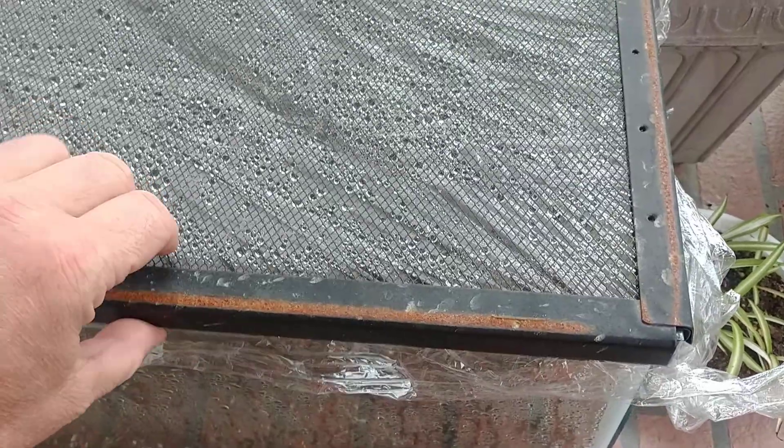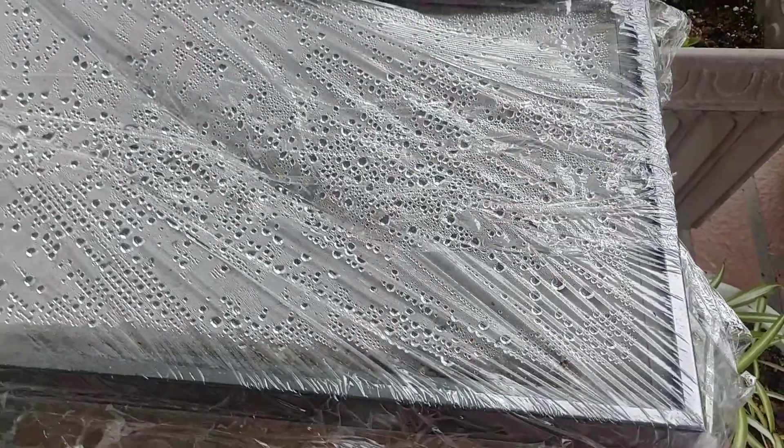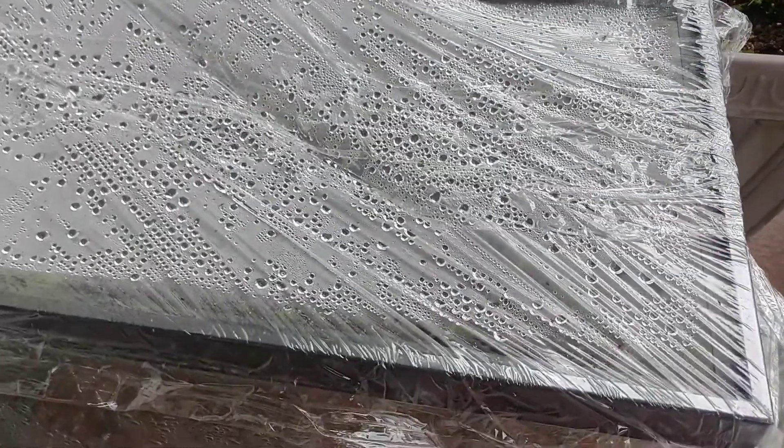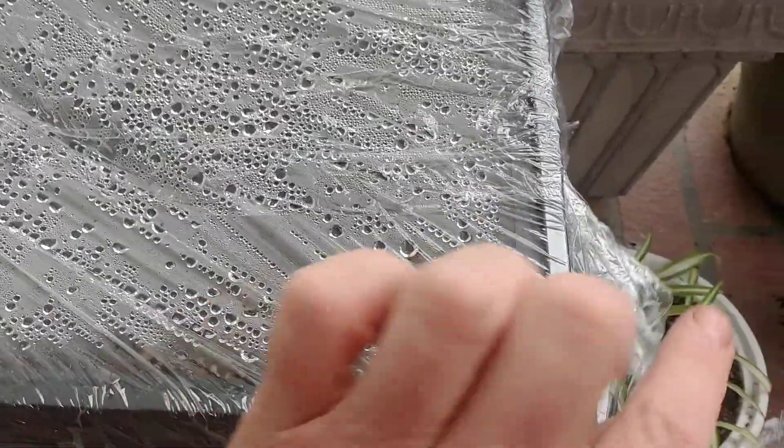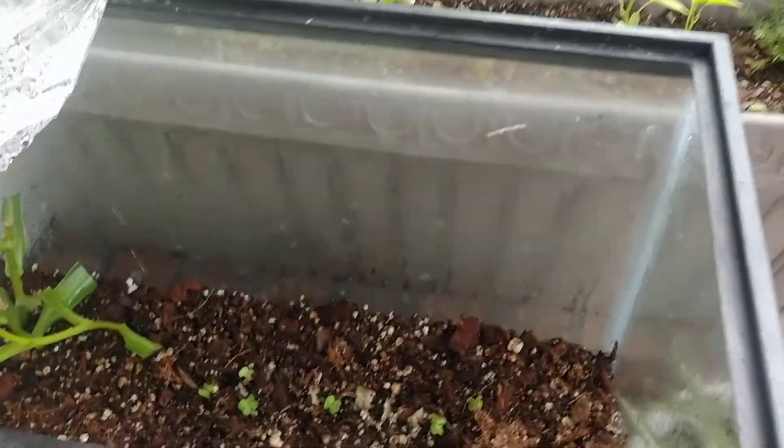So taking an old fish tank and repurposing it is a great idea. Let me go ahead and take the top off and show you what it looks like on the inside. You can do this as cheaply as possible — if you want, get a hard plexiglass to make a more permanent lid, but I just use plastic cling wrap like you'd use in the kitchen. Just a couple of layers overlapping to make a nice little seal.